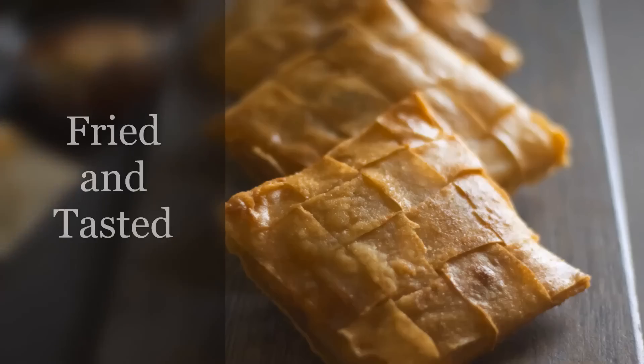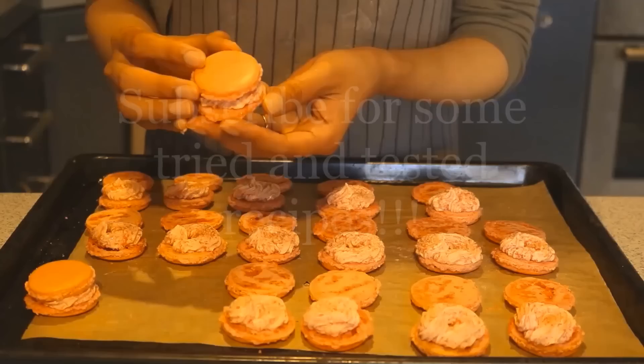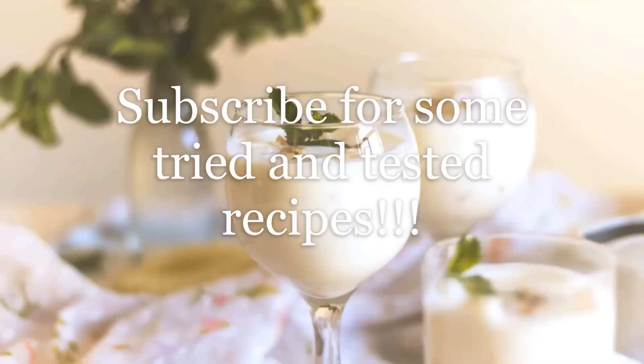Assalamualaikum, I am Arfa Klak and welcome to Tried and Tasted. All the recipes here are tried and tested. So today we are making a dessert — chocolate cone.